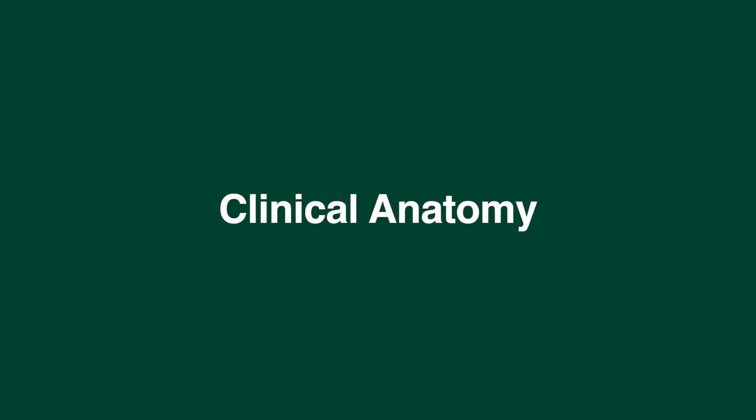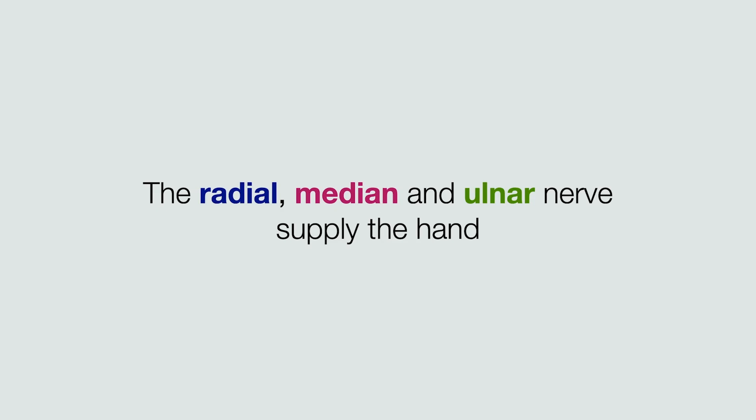In this video we will review the clinical anatomy of the hand. We will focus on the sensory and the motor supply. The radial, median, and ulnar nerves supply the hand and we'll focus on each of these nerves individually.